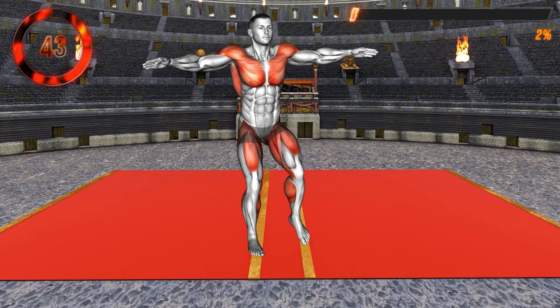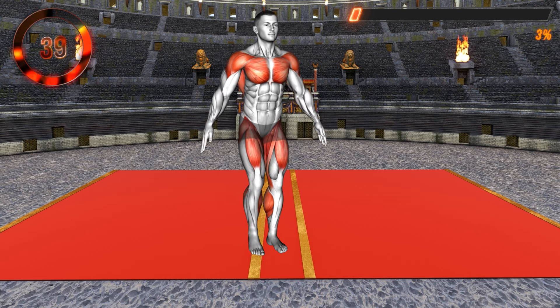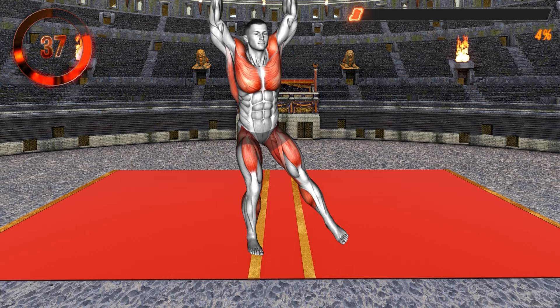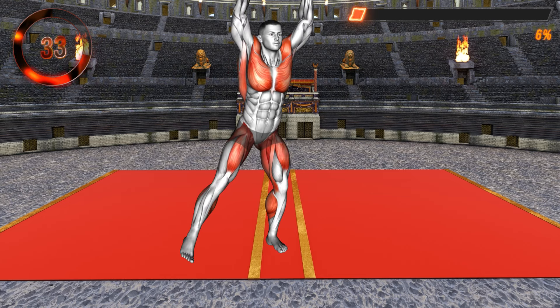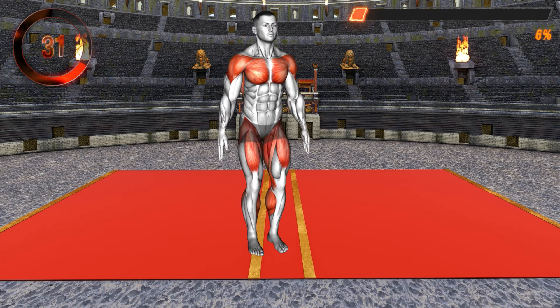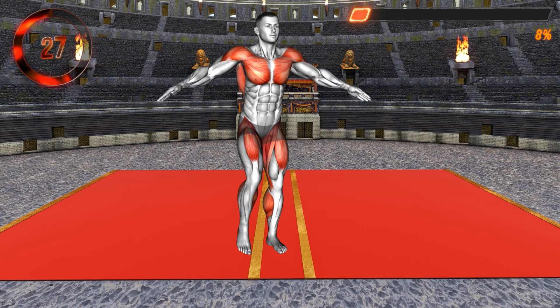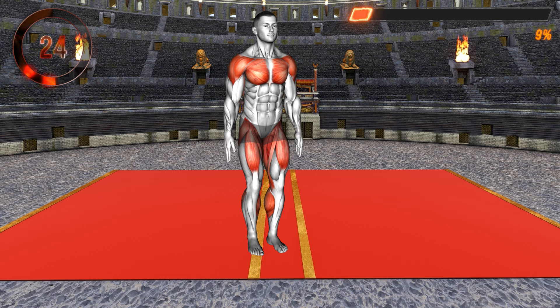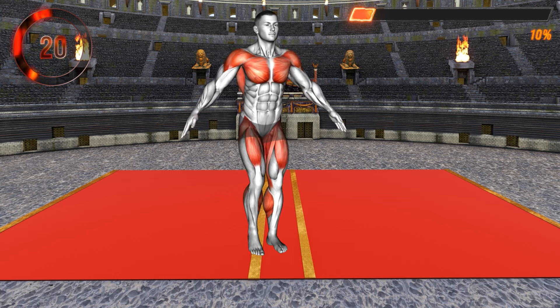Let's begin with the first exercise. Stand in a narrow stance with your arms at your sides. Now step with your left leg to the side and gently tap the floor. At the same time, raise both arms overhead and clap your hands together when they reach the end position. Step back in and lower your arms to return to the starting position. Next, repeat the movement stepping to the side with your right leg, alternating legs.